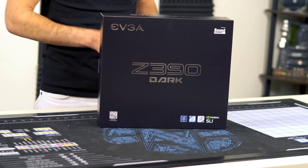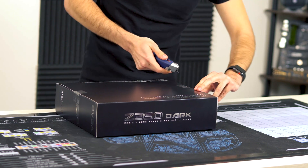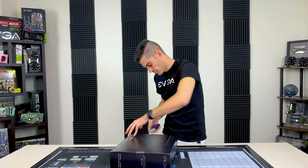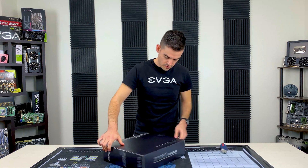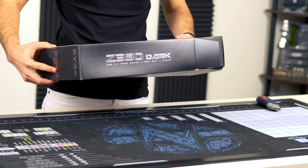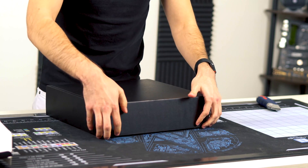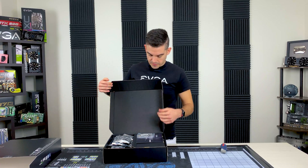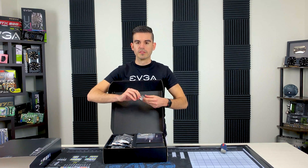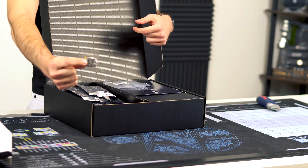So let's go ahead and cut into this. I already took the plastic off because it didn't show well on camera. I'll show you some of the stuff that comes inside as well. Here it is — as ever with most EVGA products, you get one of our beautiful little case badges right there.